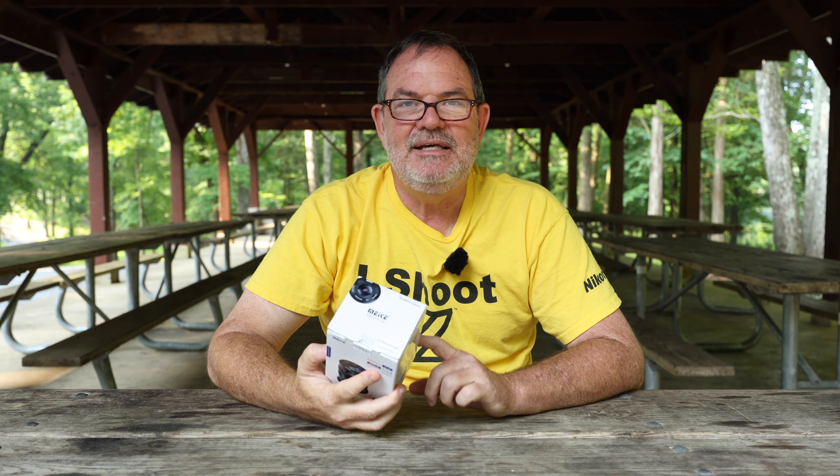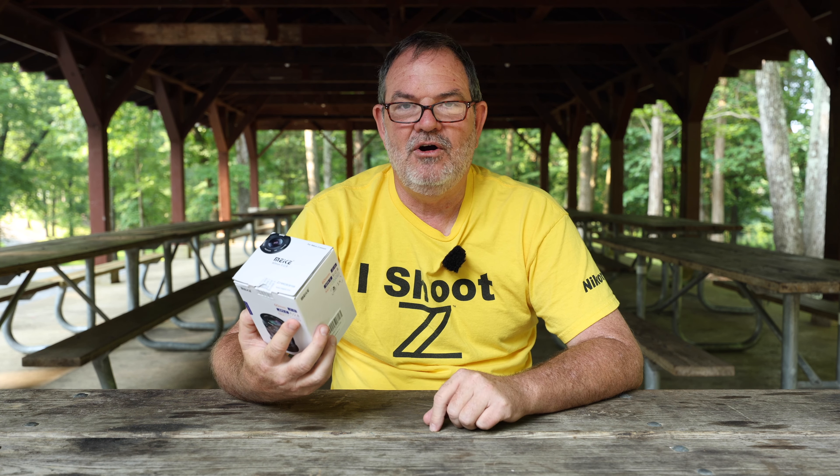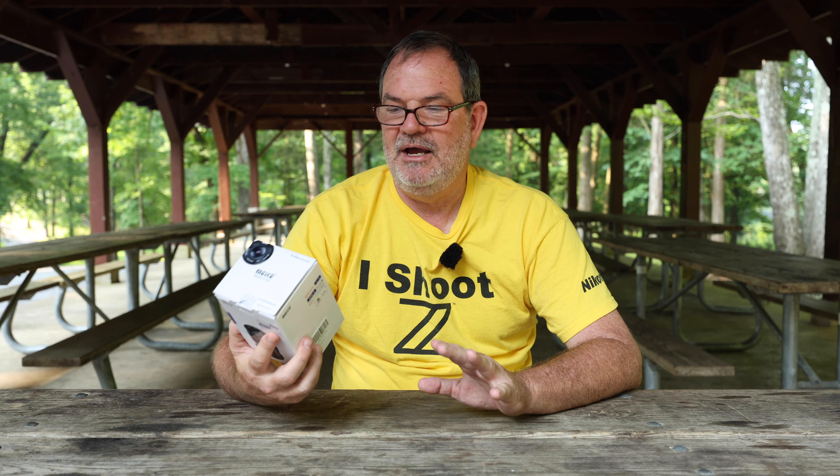This is the Maikey 60mm f2.8 macro lens that I'm going to be taking a look at today. It's designed for APS-C cameras, and I'm going to be testing out the Nikon Z version. But they make this for Nikon Z, Canon M, Canon R, Sony E, Fuji X, and Micro Four Thirds mounts. So it's available for just about everything you can think of.